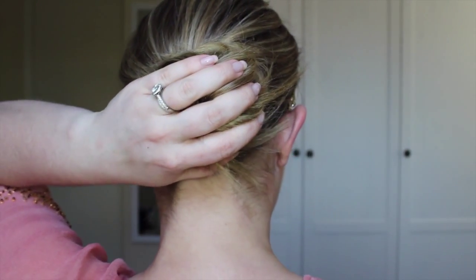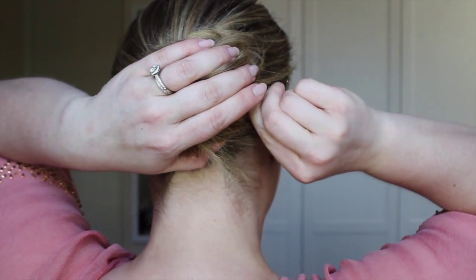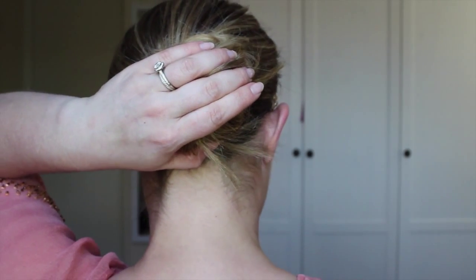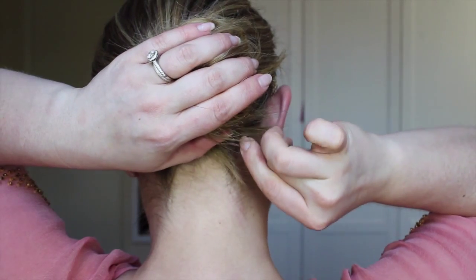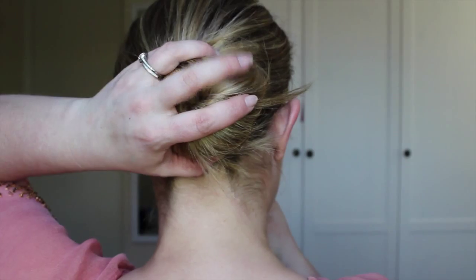Tuck that hair underneath that top rope part, and then take a bobby pin and secure the bun to your head by putting bobby pins all the way around, securing any loose pieces in the process.